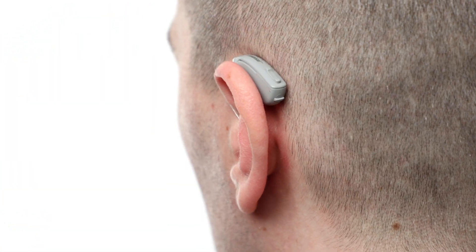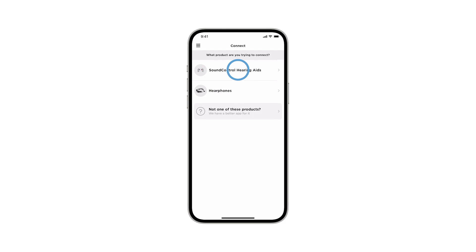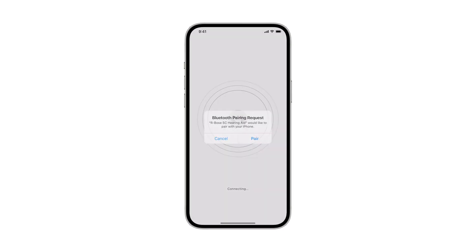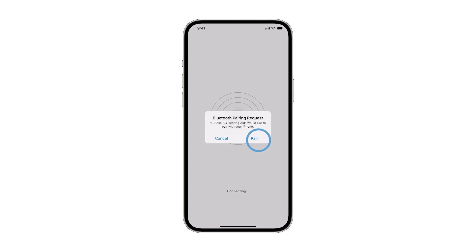With the hearing aids powered on, you can now open the Bose Hear app. If you're asked what product you are trying to connect, tap Bose SoundControl Hearing Aids. A scan will begin searching for your hearing aids. Tap Pair to connect the first hearing aid, and then tap Pair again to connect the other hearing aid.